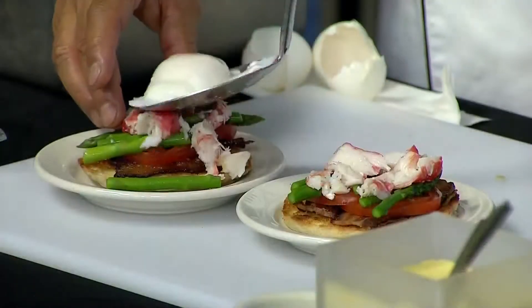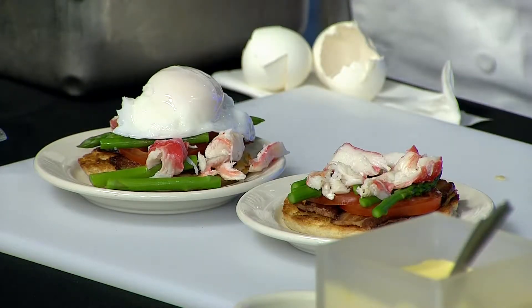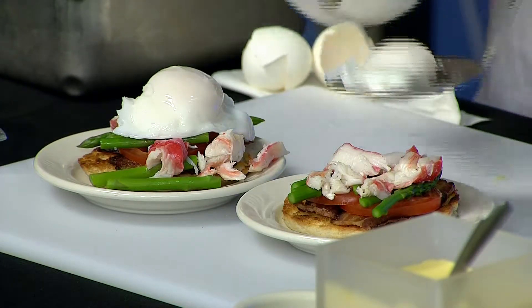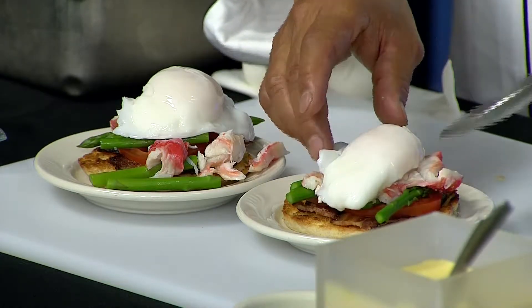So then we bring the eggs out — I have some prepared and ready to go, and I'm just going to slip those over the top. It's that easy. This is definitely a good amount of food for breakfast. Oh, absolutely — it usually comes with hash browns, but I just wanted to do these individually for you.